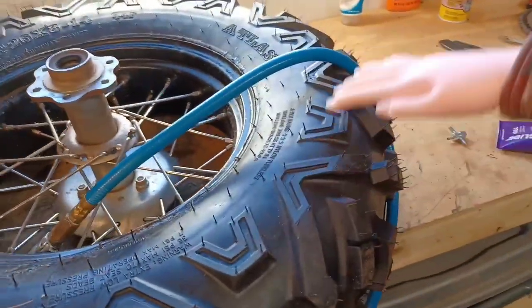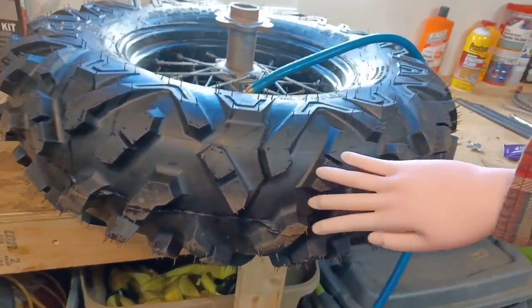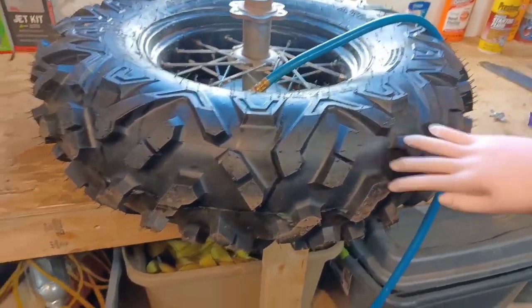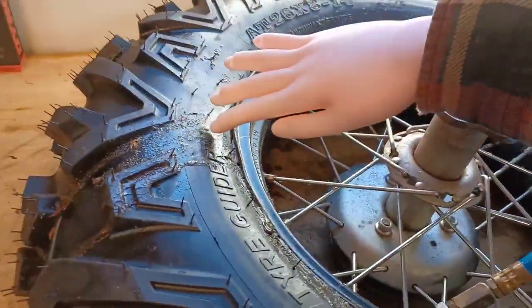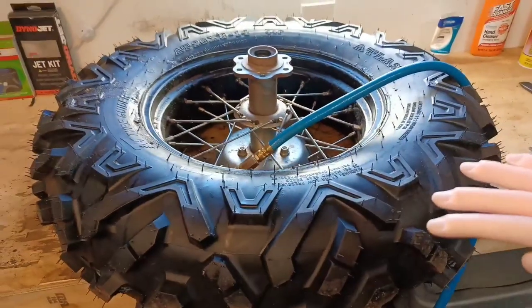This tire has such incredible tread that it's worth the time to wait for this to bead up. So one thing I might do — I'm actually going to do this in a little bit.